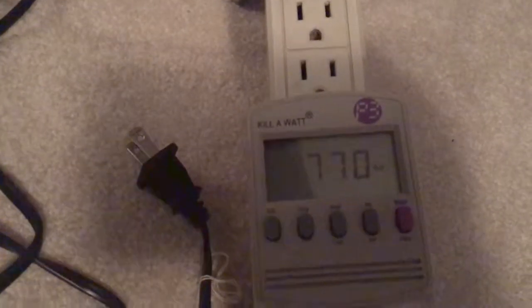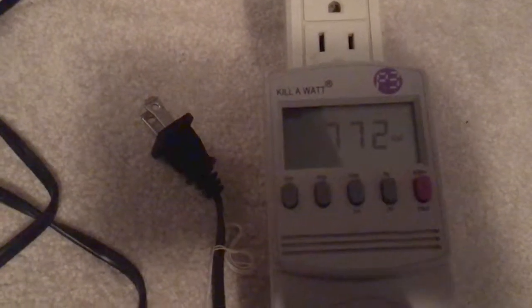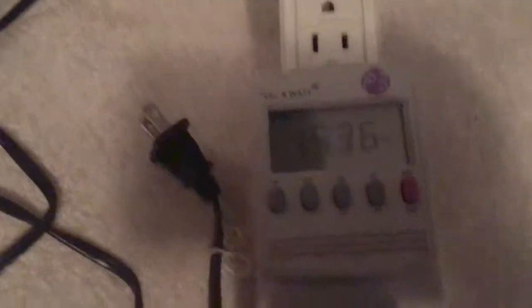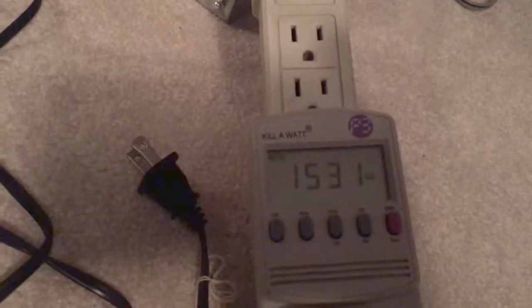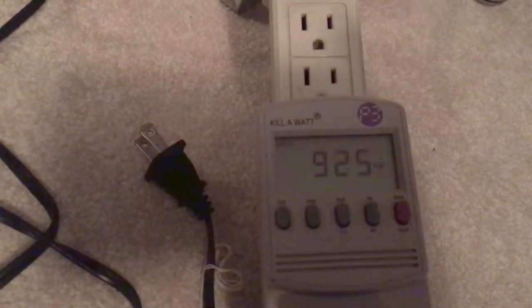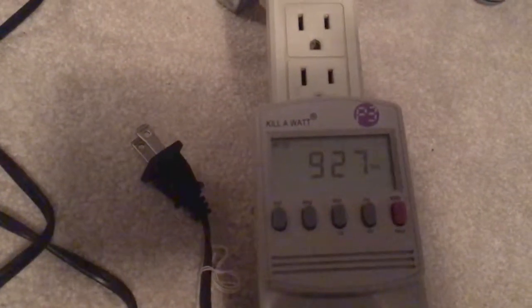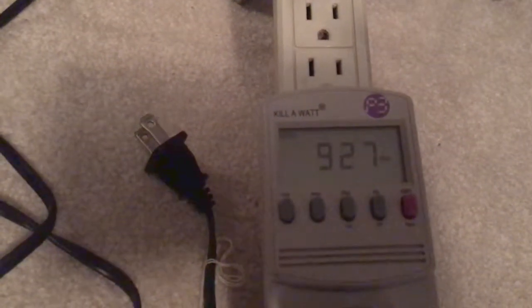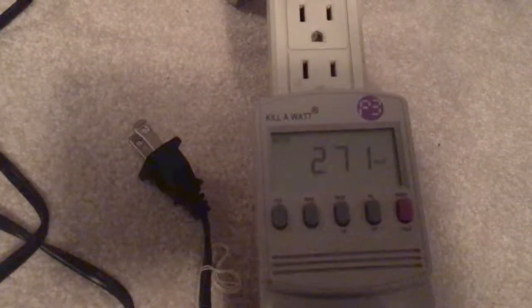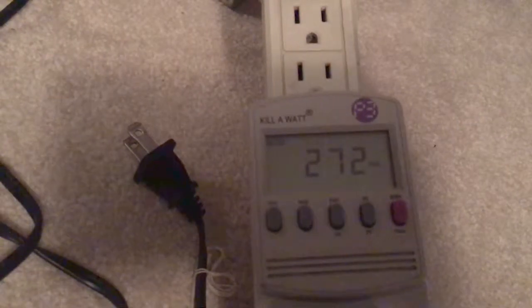Now turning on high fan speed and going through all heat settings. On high fan with high heat: 1533 watts. On medium heat: 925 watts. On low heat: 272 watts.